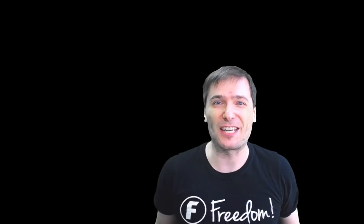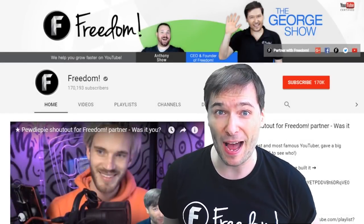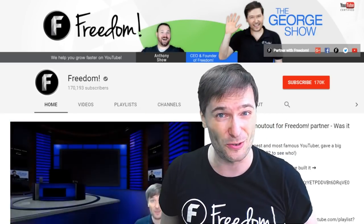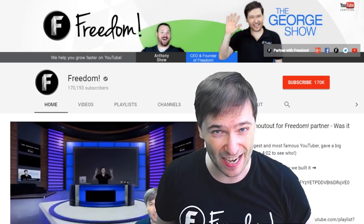To get more George, click that big F — that will subscribe you to Freedom Central, home of the George Show. And PewDiePie gave one of you, Freedom Family, a big shout out. Click that video to see the shout out and to see our new 3D sets for you. And click that video to see what YouTube recommends you watch next.